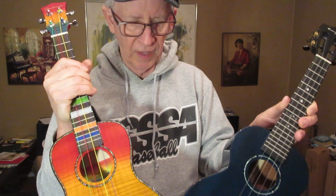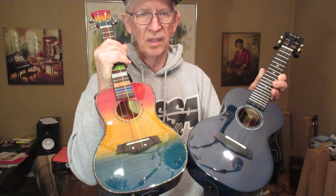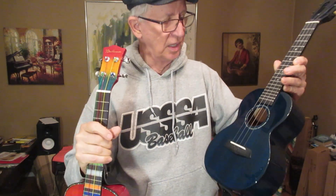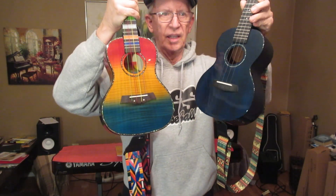I think the sound box is also maybe a quarter of an inch bigger or taller, deeper. Both excellent, excellent ukuleles.